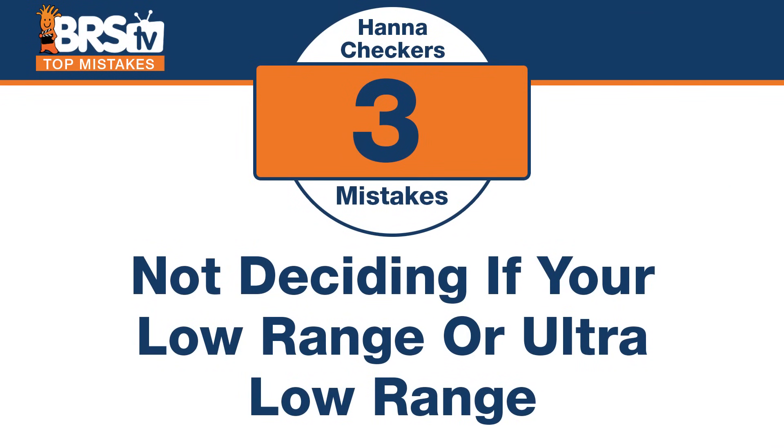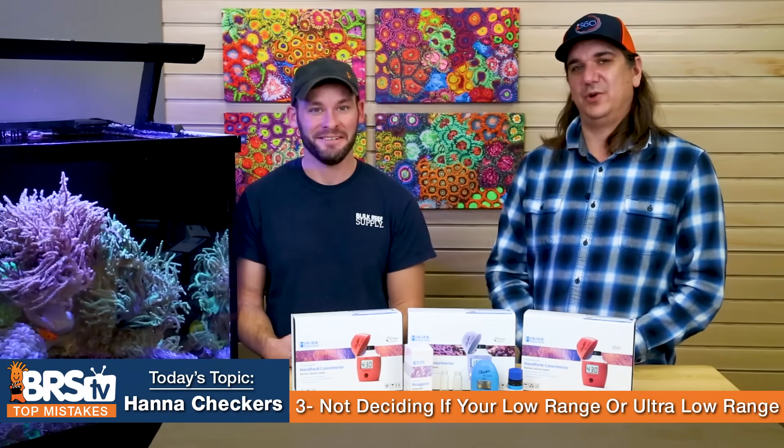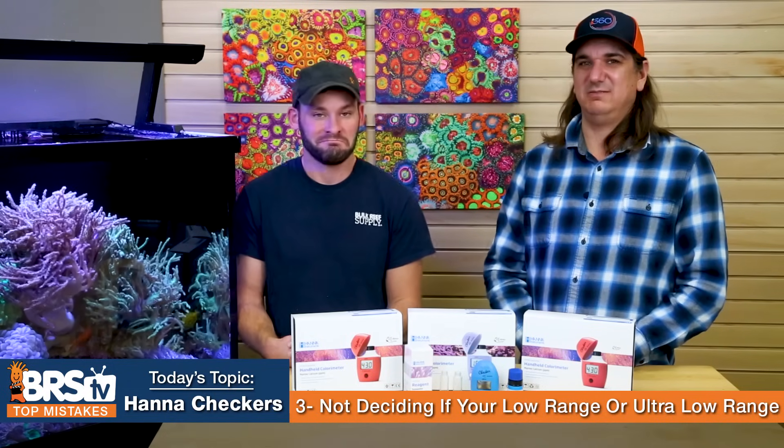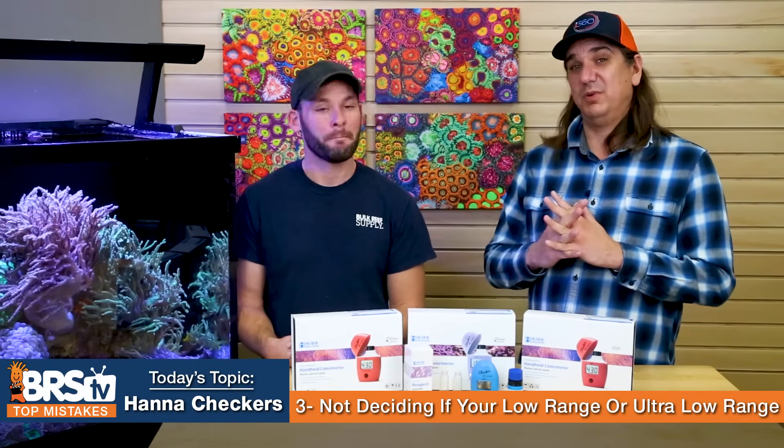Number three: decide how much you care. The mistake is not deciding whether you're a parts-per-million or parts-per-billion type of person. Does the ultra-low range or the low range matter to you? If you're really chasing 0.03 phosphate, ultra-low range is probably where you want to go. If you're just trying to make sure you're not going over a few tenths of a part per million, the simple low range is right. Figure out the level of accuracy you need and get the right tool.